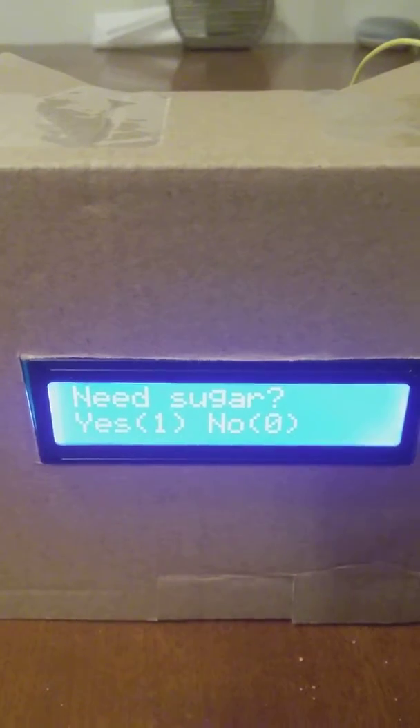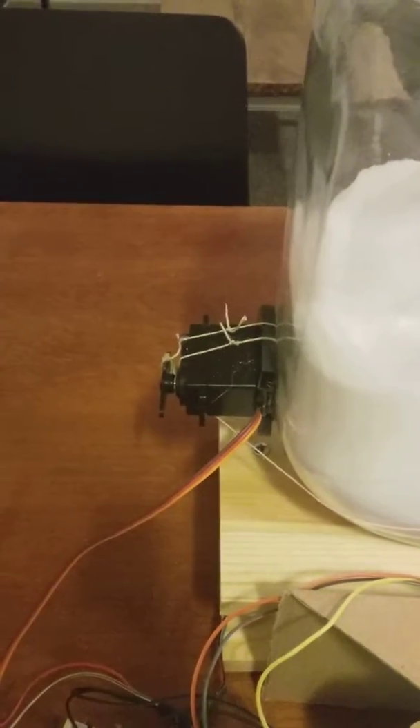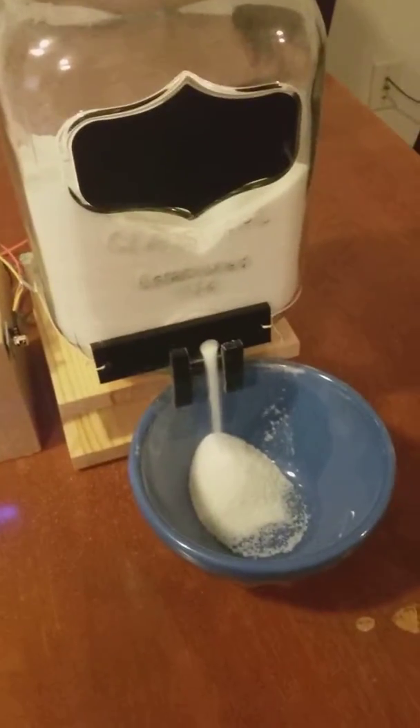On the LCD display it says 'need sugar?' — you press 1 for yes, 0 for no. On the back there's a servo motor as my actuator to open and close the door, and we're going to measure and see if it actually gives me a quarter cup of sugar.